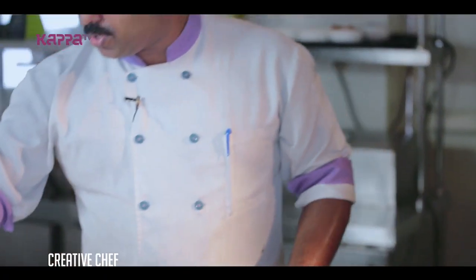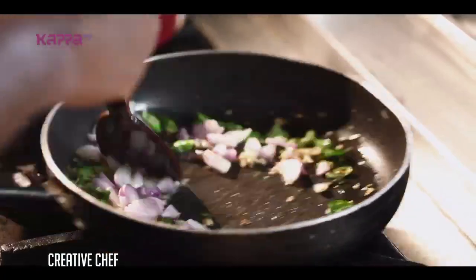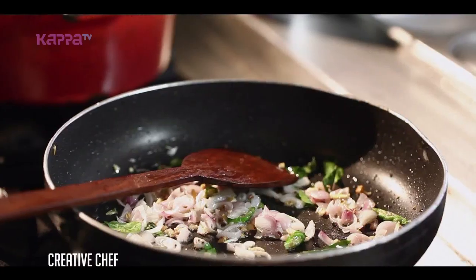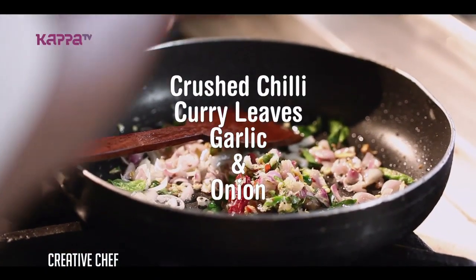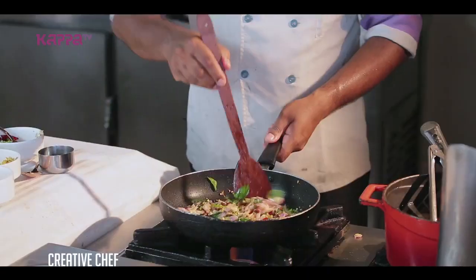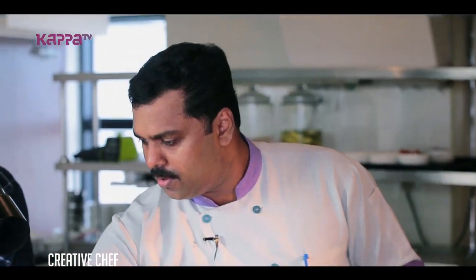Let's add some charioli. Let's add some garlic, shallots and chilli and garlic to put them in. Turmeric powder.